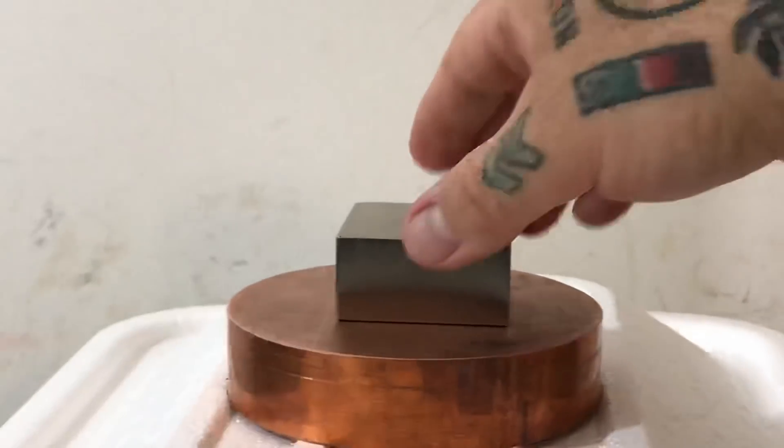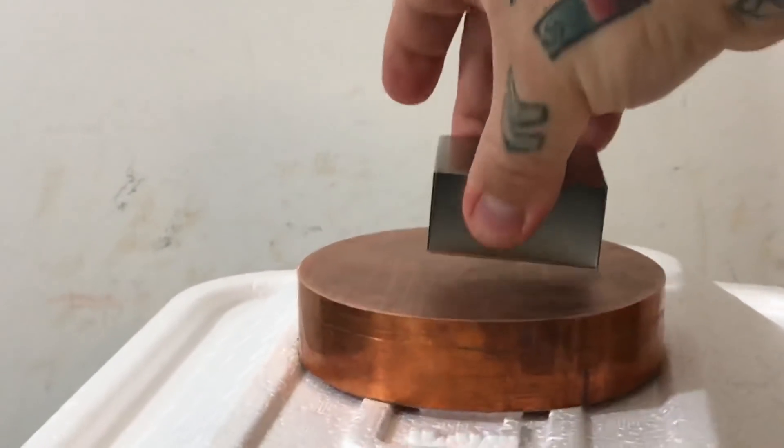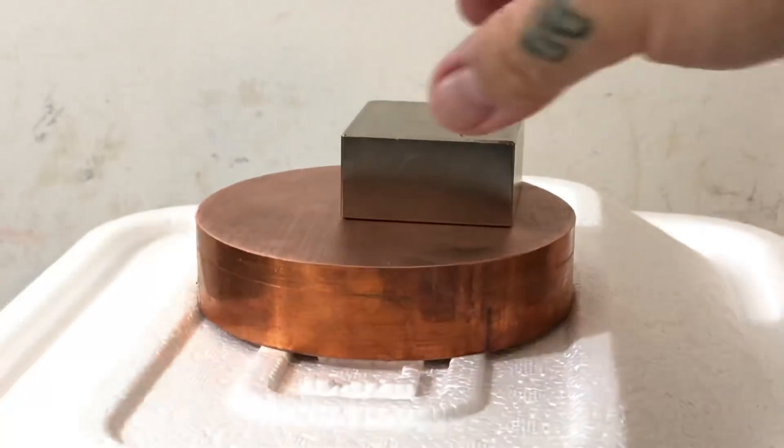Let's try that again, looking a little closer. Let's drop it from about five inches or so — add and drop it perfectly. Hold on, let's try that again.